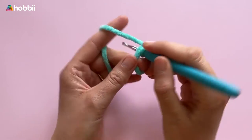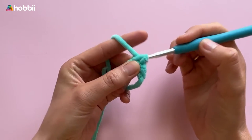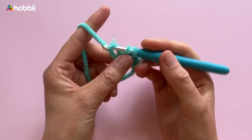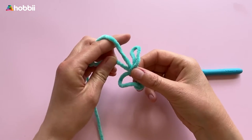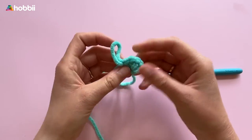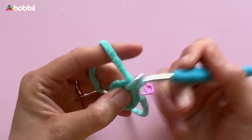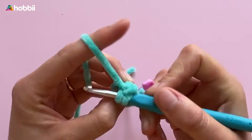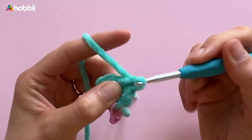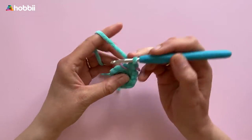To start off, in round 1 we're going to do a magic ring and crochet 6 single crochets inside the ring. That leaves us with 6 stitches. This is followed by round 2: 2 single crochets in each stitch of the round, and we're up to 12 stitches. Round 3 consists of 1 round of single crochets in each stitch.